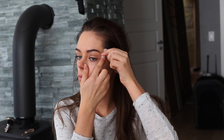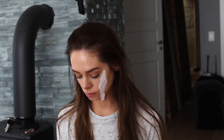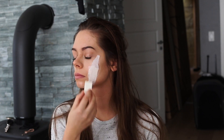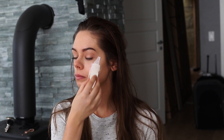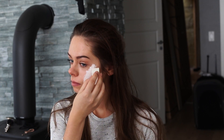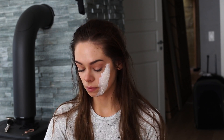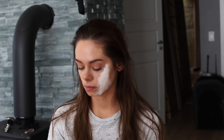I actually recommend trying out the latex before you start applying a lot of it on your face, because you might react to it because it's so strong. As you can see throughout the video, I start tearing up when it gets a bit too close to my eye. So I would recommend trying it out before you apply a lot of it.